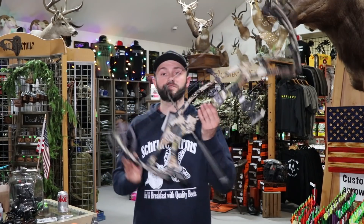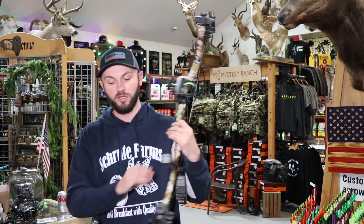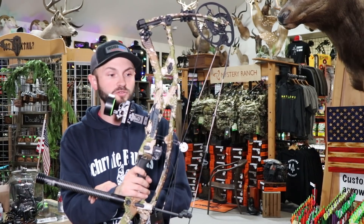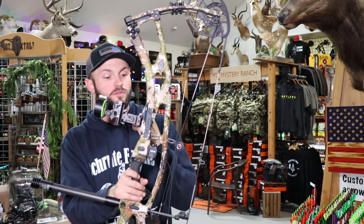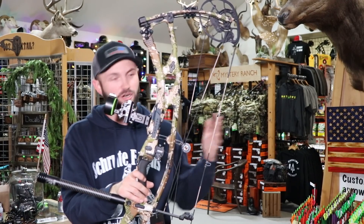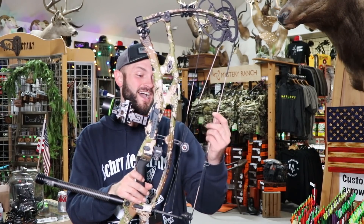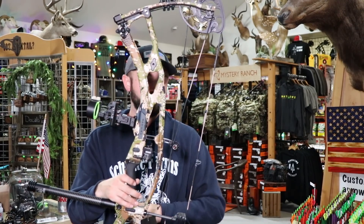I think they did a really good job with this bow. Spec-wise, this is exactly what I like to shoot. I have not run it through the chronograph yet — I'm expecting it to be pretty much right on par with their other Ultras over the years. We are going to run it through the chronograph. My chronograph has been giving me some weird numbers lately, but I've got it charged up. Hopefully everything is good; if not, I'll find a better one for the speed test. Lots of cool stuff on this bow.